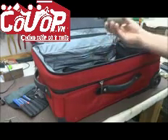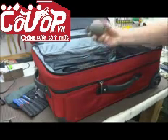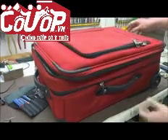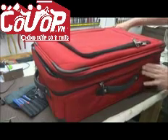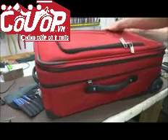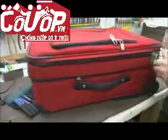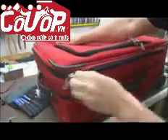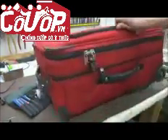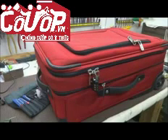They can reach in there and pull out whatever you happen to have in it. When they're finished stealing from you, they close the suitcase, grab the original zipper, reseal it, and put the lock back exactly where it was. So they've been in and out and stolen all your valuables.